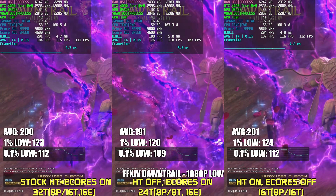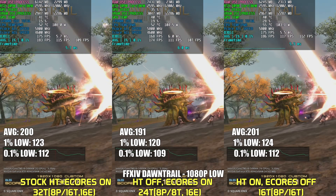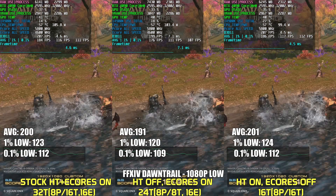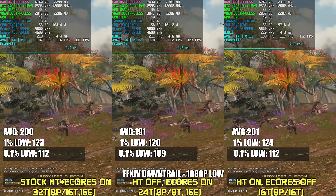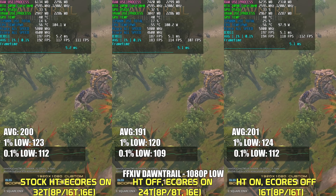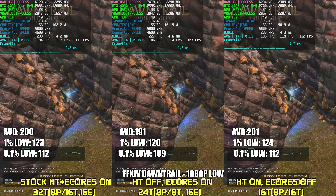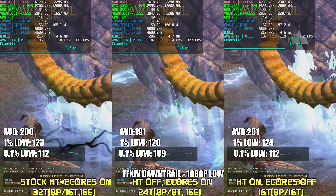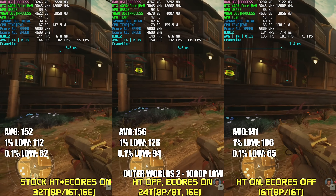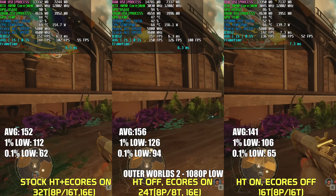Final Fantasy Dawn Trail is next, representing performance in an MMO-type game. This scene shows a large raid with lots of players and monsters. When it comes to performance between the three configurations, hyper-threading allows for about a 5% boost, as the configuration without it shows the lowest average FPS — but the 1% and 0.1% lows are basically within margin of error.